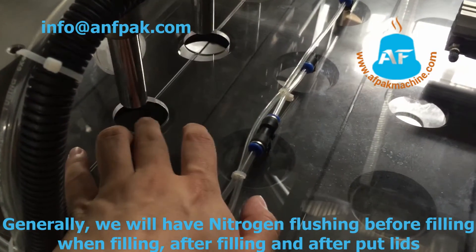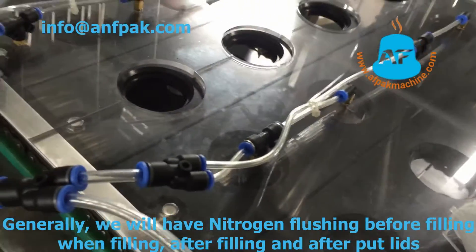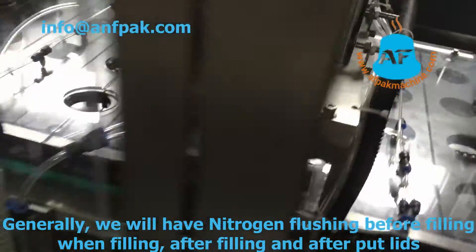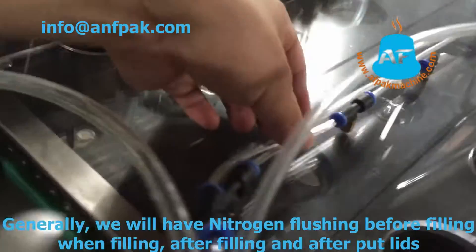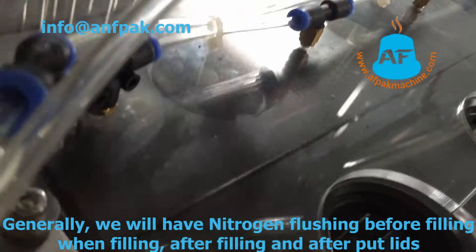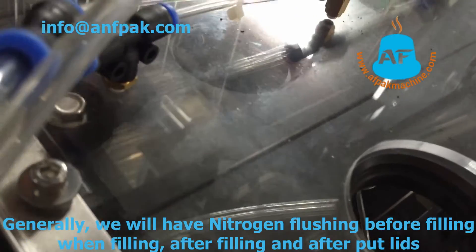After the sensor checking, the nitrogen will come out, so we added another stage after the sensor checking to keep enough nitrogen inside. After filling, we added nitrogen here to avoid the nitrogen flushing into the coffee going everywhere.